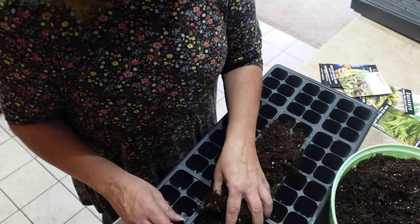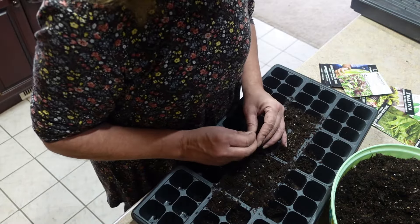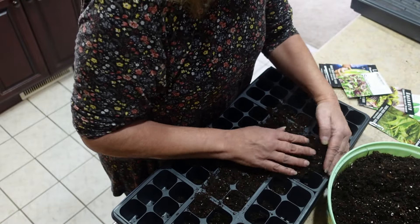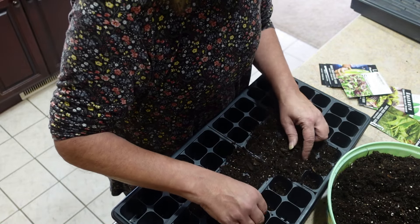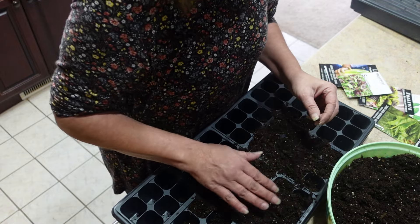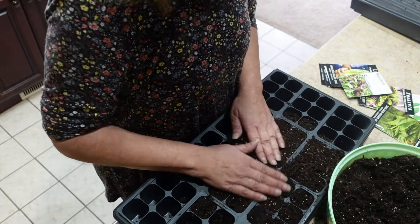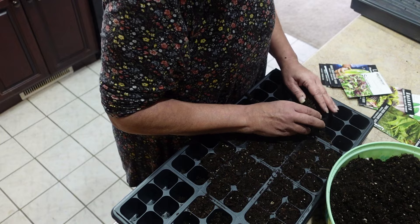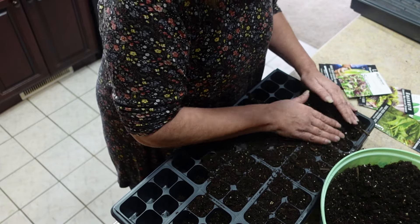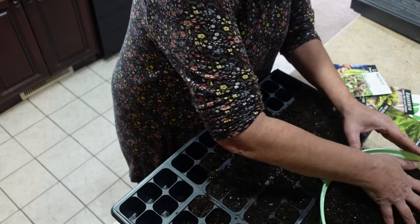The way I start my lettuce is I went through this and got most of the larger sticks out, and now I'm just going to fill up these cells. If I see any larger sticks, I'll be taking them out. Lettuce does like a looser soil. I'm in my kitchen, so this is where I start a lot of my seeds - it can be messy.